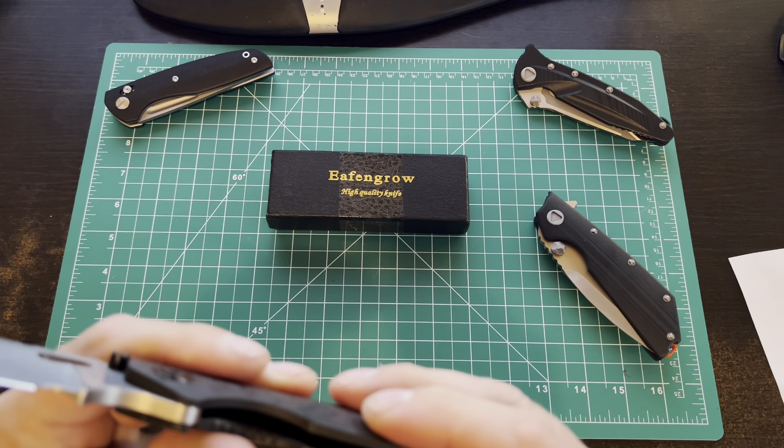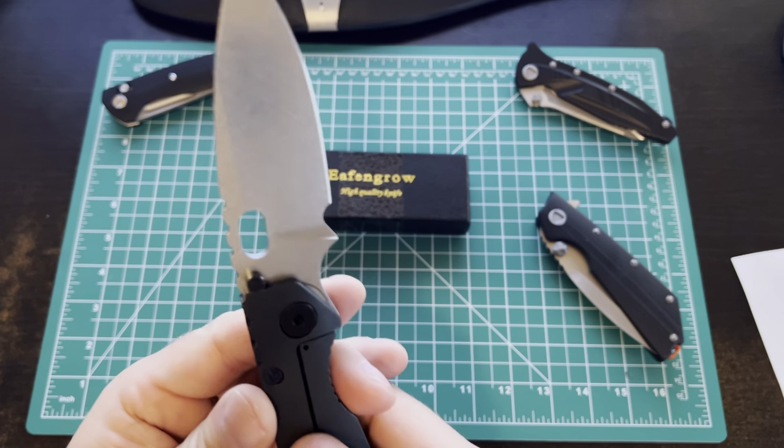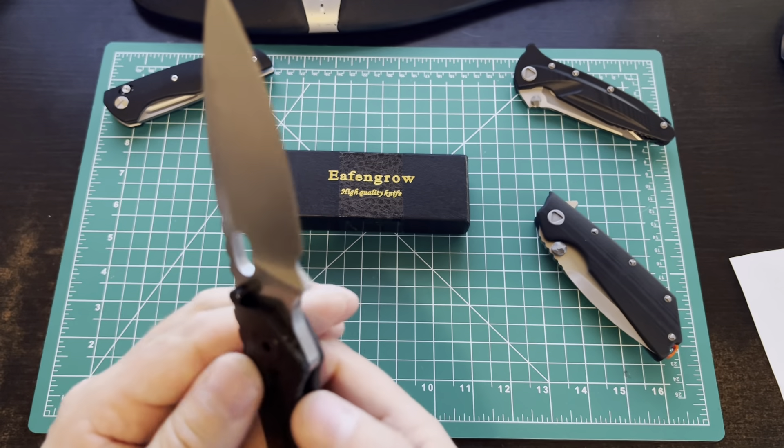Very beefy knife, really nice pointy stabby blade, good slicer, very heavy duty, very thick for this style. But nice blade action.